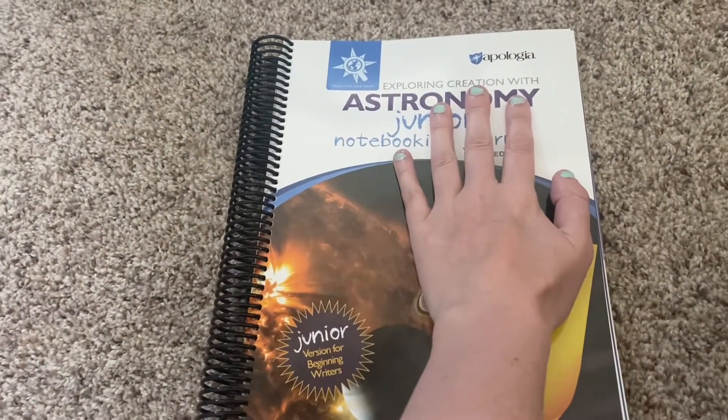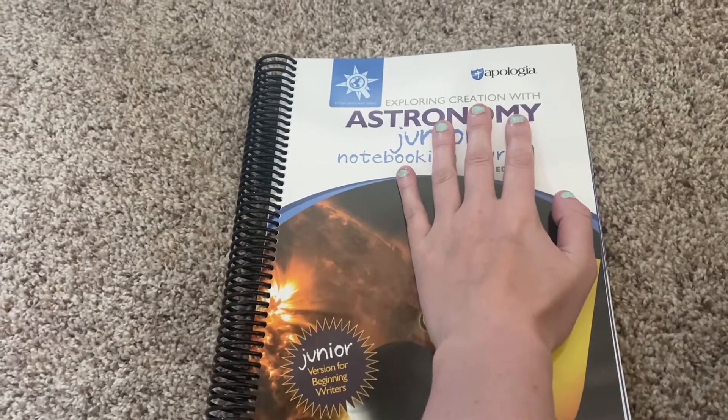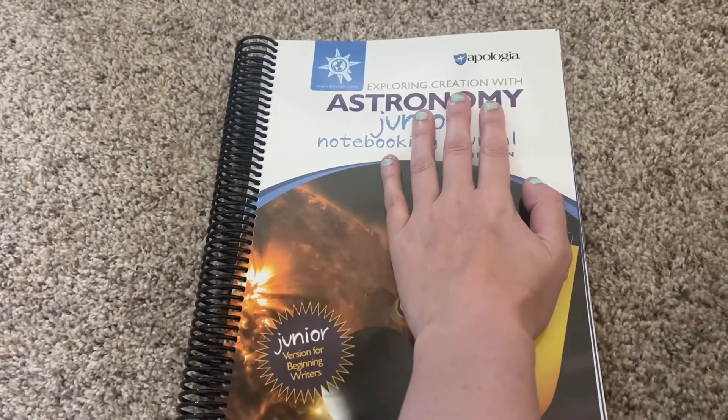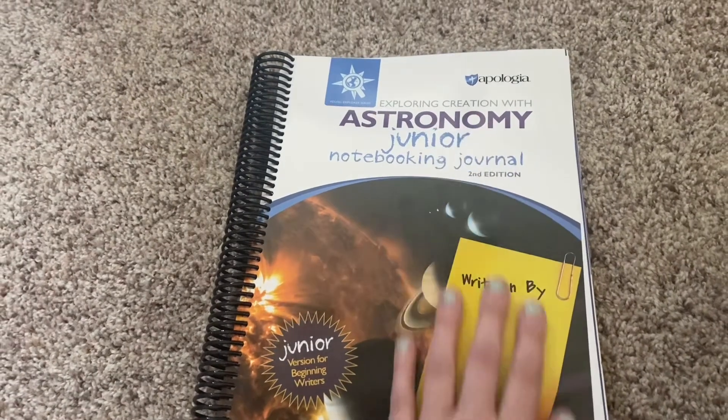I hope you guys enjoyed this flip through of the Astronomy Junior Notebooking Journal from Apologia. If you enjoyed this video, please don't forget to give it a big thumbs up and hit that red subscribe button so you can see more videos just like these very soon. Talk to you guys real soon — bye bye!